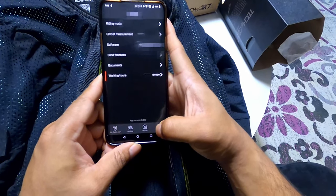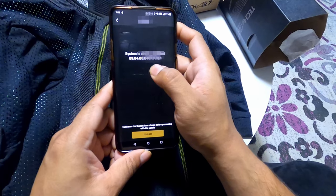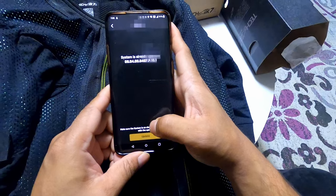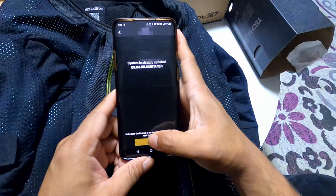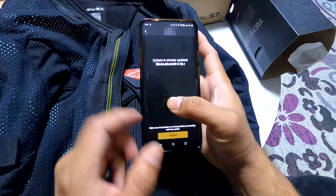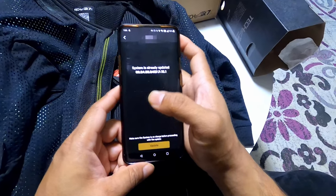Once that part is done, you can update the application software. It's saying the system is already updated to the latest patch, so I'm good to go. If you have a pending update, you can click update and it will go through. Make sure your jacket is fully charged before you do that — you don't want the system disconnecting halfway through patching, as it may cause problems and you'd have to ship the jacket out.